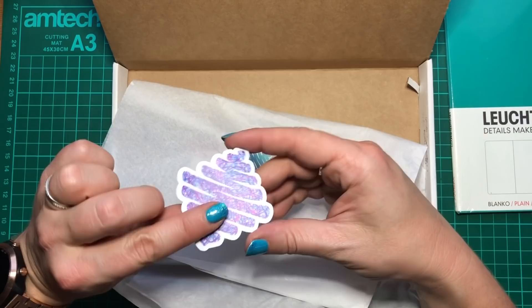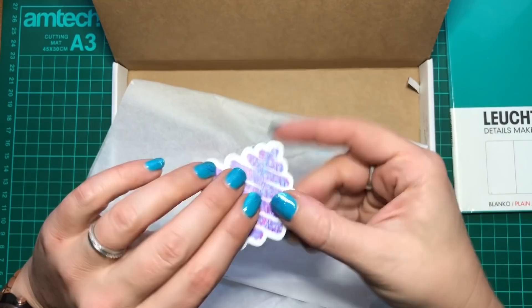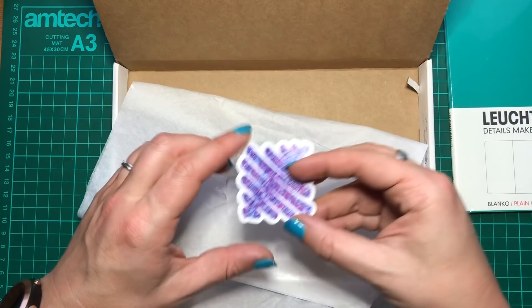We've got our Scrawlrbox sticker and how cool does that look — this month it's like pencil scribbles. That is awesome, I want to stick that on my sketchbook. I've got so many of the blue ones, it's unreal, so it's quite nice to have a scribbly one like this. We did have a black one a few months back as well.